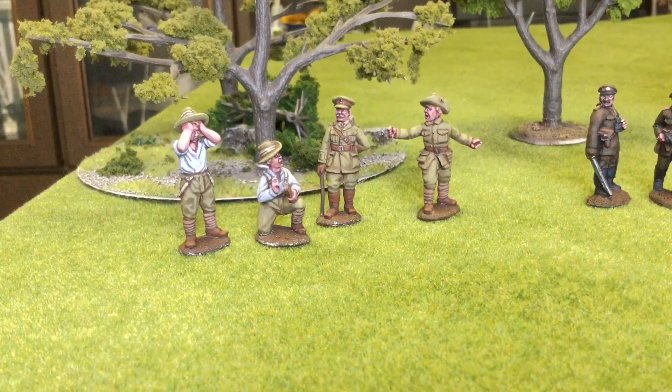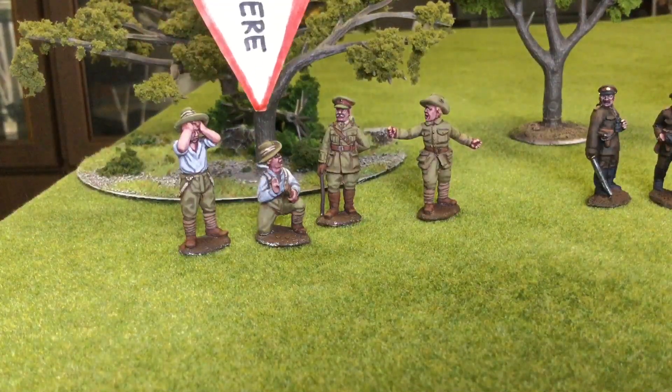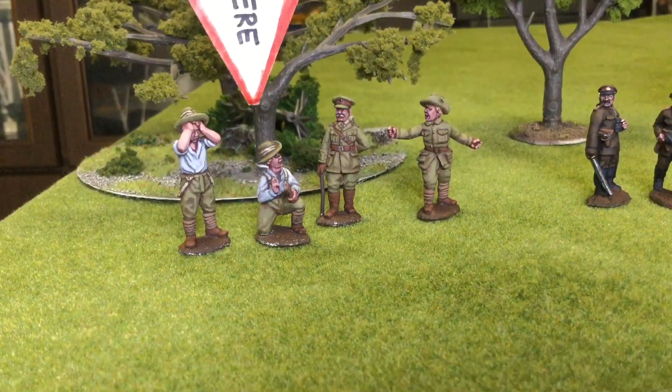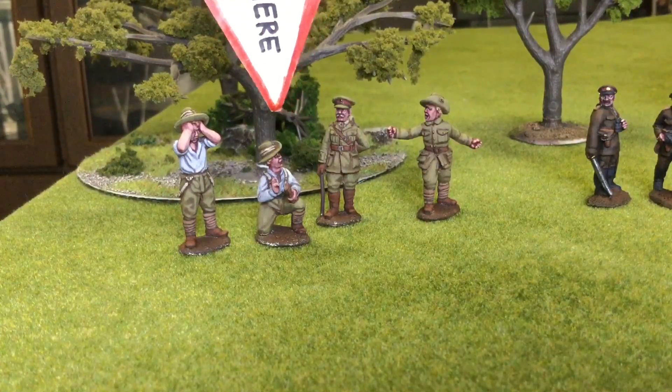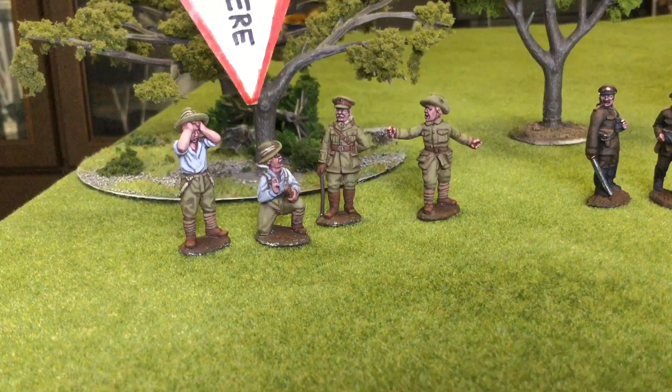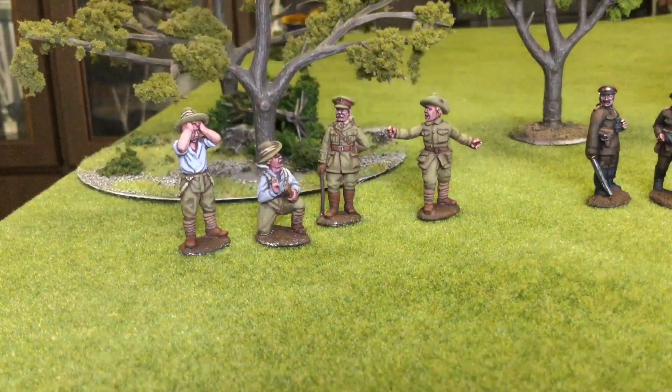First up we have some Gallipoli Aussies. These are from Empress Miniatures and were pretty easy to paint up. The sculpts were all fairly crisp and the figures themselves were quite chunky with some nice detail. We've got a guy here washing his face. This guy here I don't really understand — he's using it like a paddle ball kind of thing to draw out snipers or not. I have no idea, but if you know, let me know.